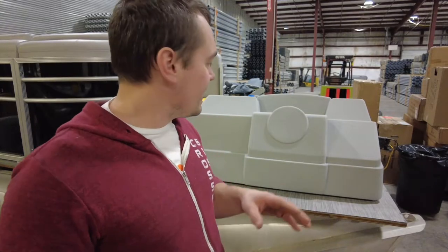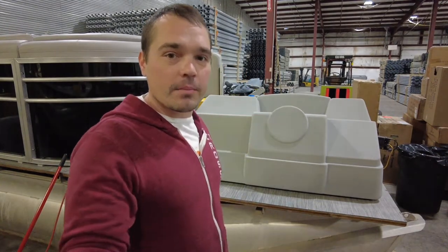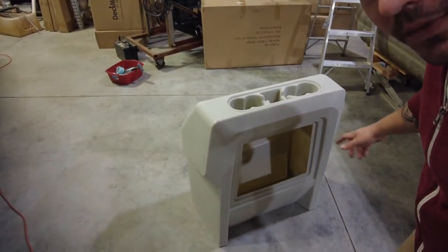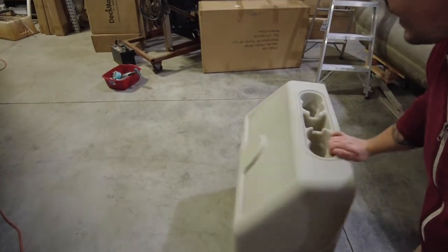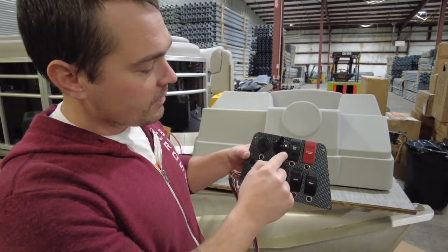I'm going to be taking you through working with the large console from pontoonstuff.com. This one is in gray — it's getting some basic stuff going on this boat. The other one I have here is an ivory standard console, to take you through my process of how I go about getting these consoles ready to go.